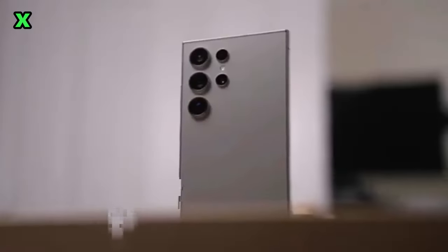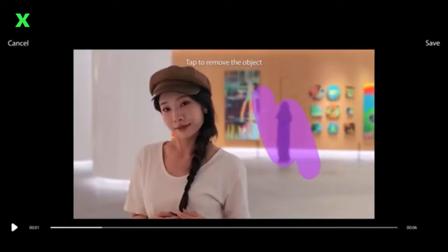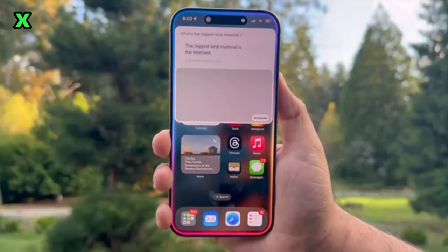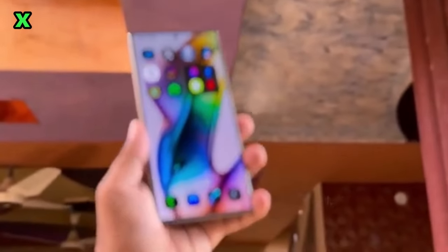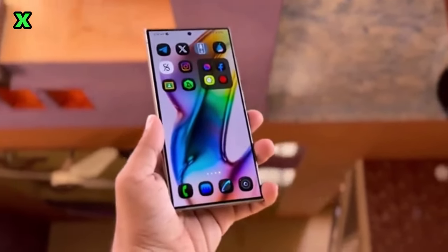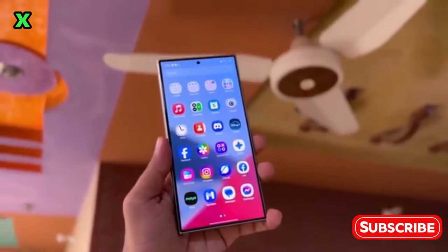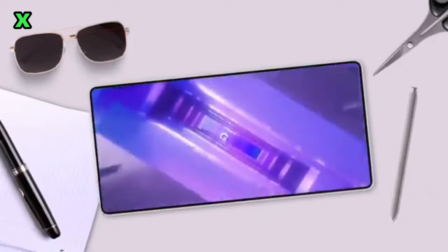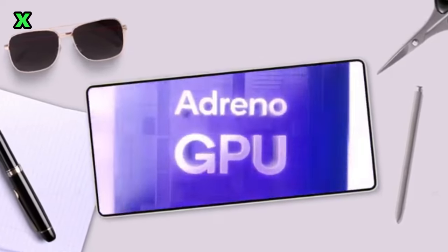Why? Well, it looks almost identical to the Galaxy Z Fold 6. It seems more like a slice of the Z Fold 6 missing its other screen. The antenna placements, camera layout, and even the side button contours match the Z Fold 6 perfectly. This mismatch raises red flags for anyone expecting a unique design from the S25 Ultra.